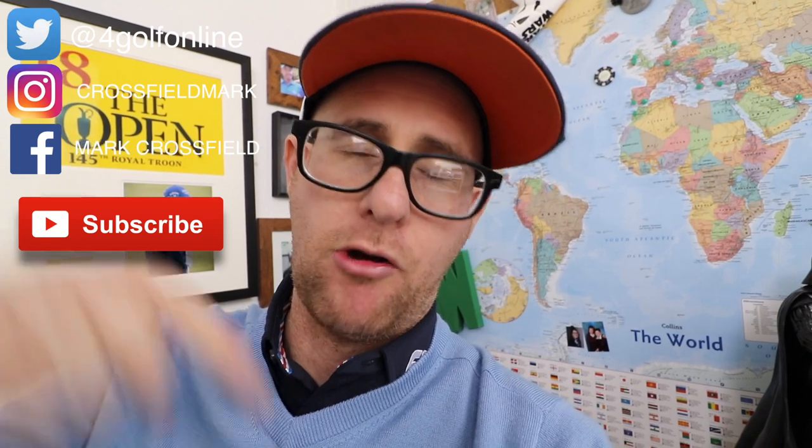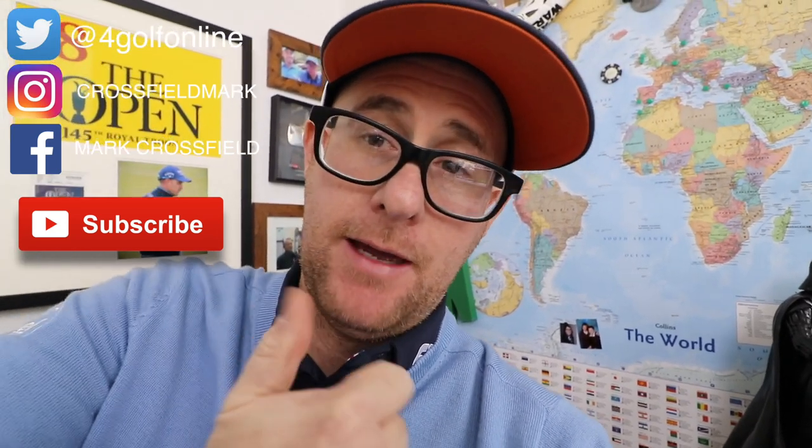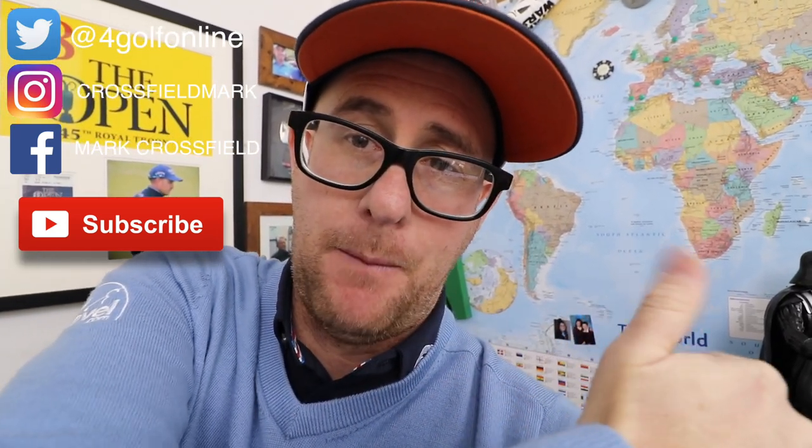Thanks for watching — interesting one, I enjoyed that. Post those comments down below and let me know what you think. Is it something you would try or not? Remember to hit that subscribe button while you're down there and give it the good old thumbs up. Bye.